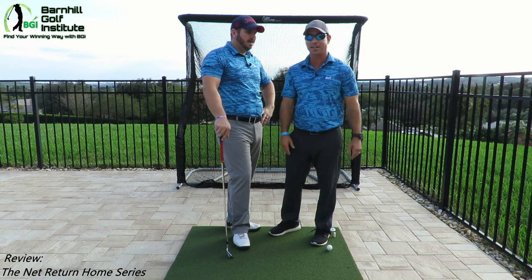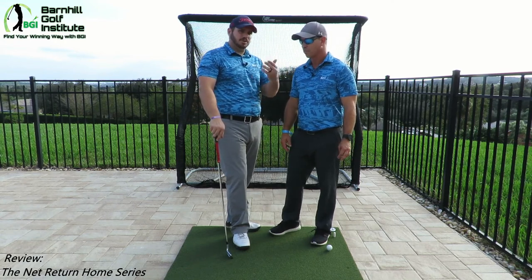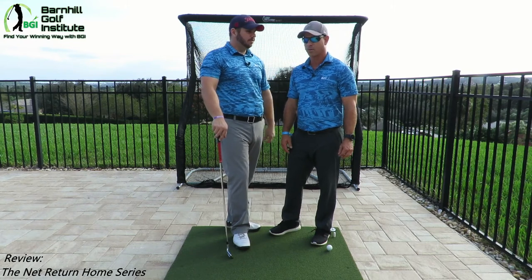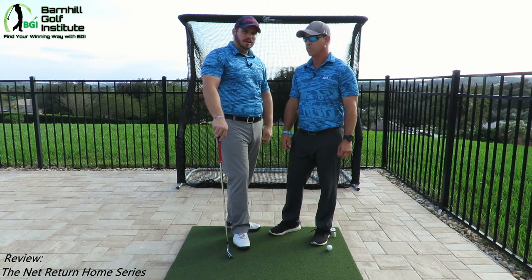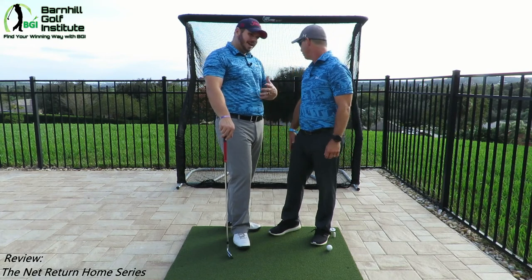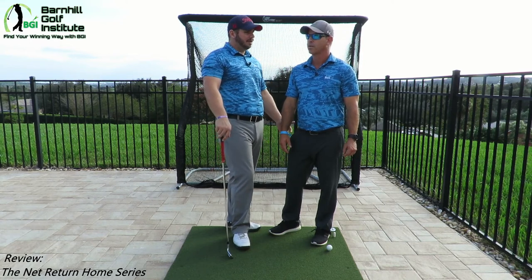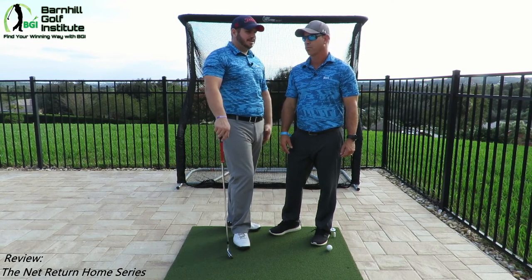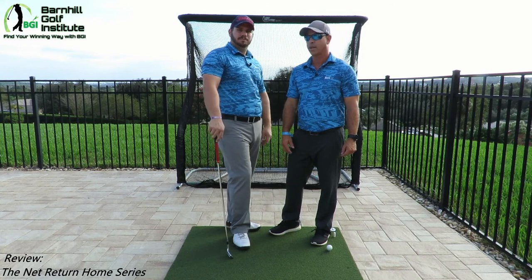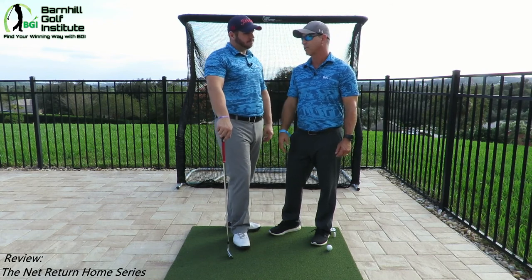Combining this with a launch monitor — like the Swing Caddy, the Mevo, stuff like that — is great. We're also going to be reviewing another launch monitor here real soon, a very affordable one, so look for that video. That combination allows us weekend warriors to get the most quality out of our practice time. We don't have time for hours and hours — you drive to the range, it's 30 to 40 minutes there and back, it just takes a lot of time. This is set up and ready to go. I'm going to do some plane mate work and hit a lot of pitch shots in there — that's something I can do every day, and it only takes 10 to 15 minutes.